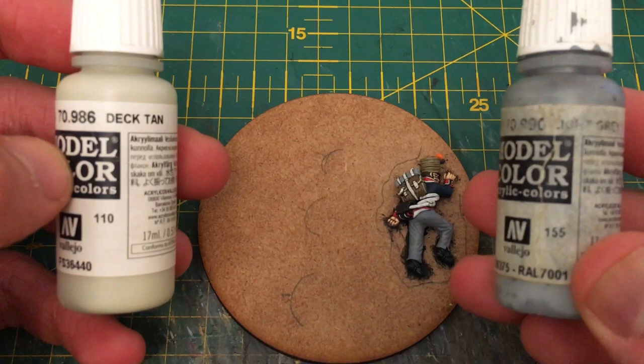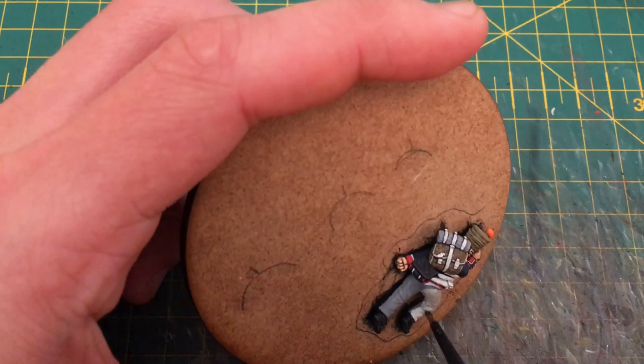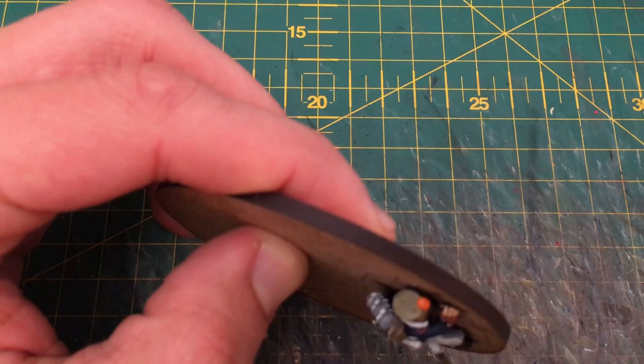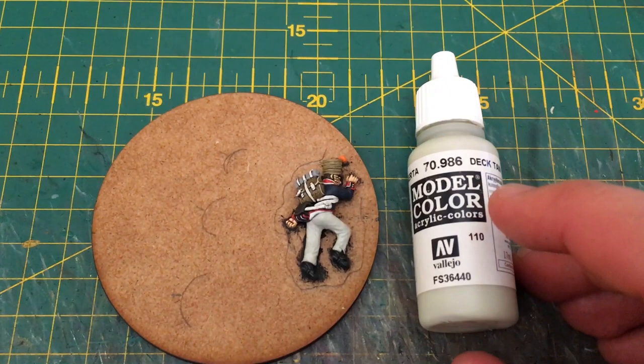The first thing I'm going to do over the grey base coat is mix a little bit of Light Grey into Deck Tan. Once we've mixed that together I'm just going to apply that liberally all over the existing base coat, and this is going to give us a nice foundational tone to work up from. I'm not being particularly careful about any of the details or creases at this stage — this is just to give us something to work from with the next colour.